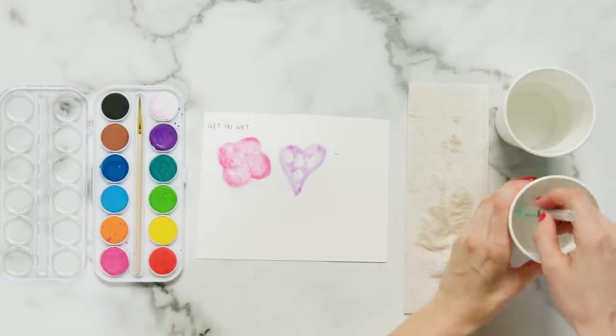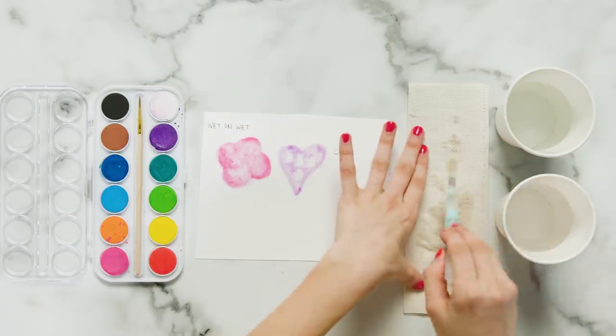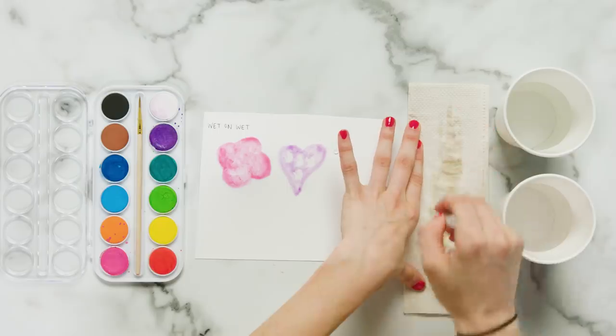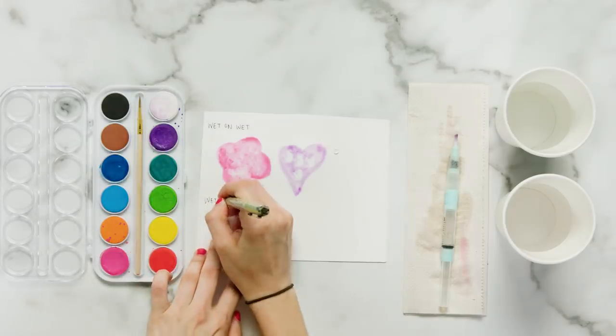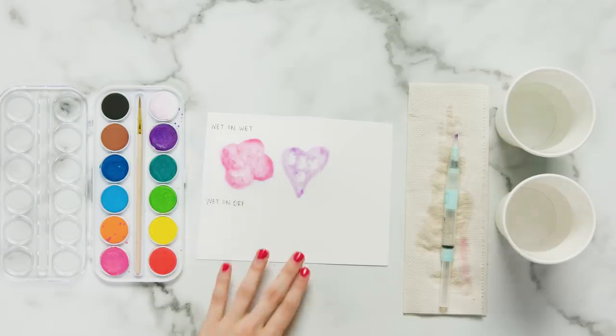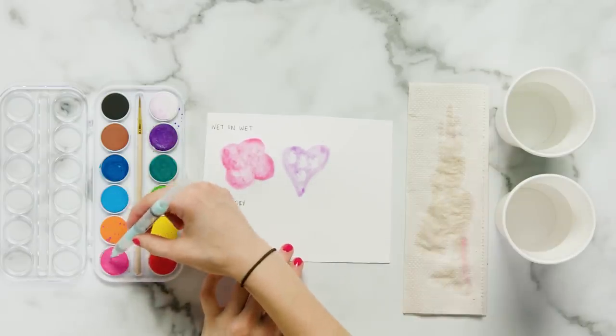Now that I'm done with my wet on wet technique, I'm going to take my brush and wipe it off in the dirty cup of water and then wipe off the excess water on this paper towel. Now I'm going to show you wet on dry — putting wet paint onto dry paper. I'm going to take my brush pen and simply dab it into the color that I want.